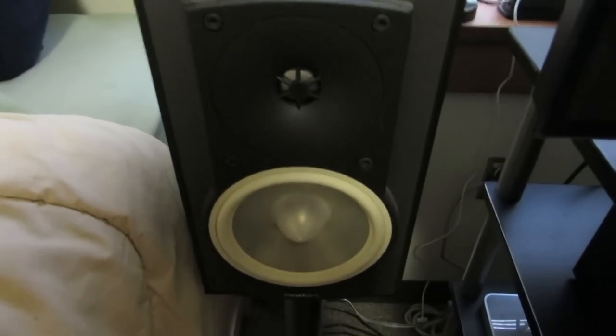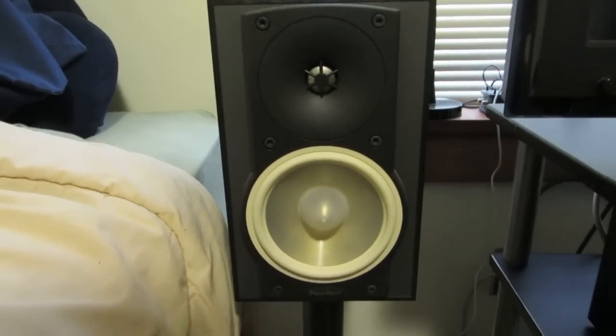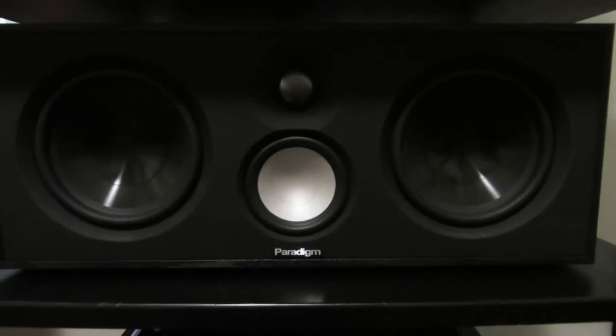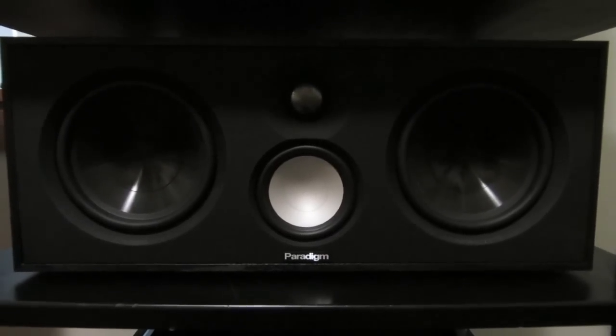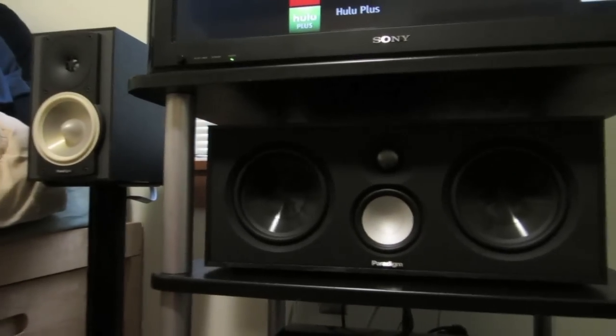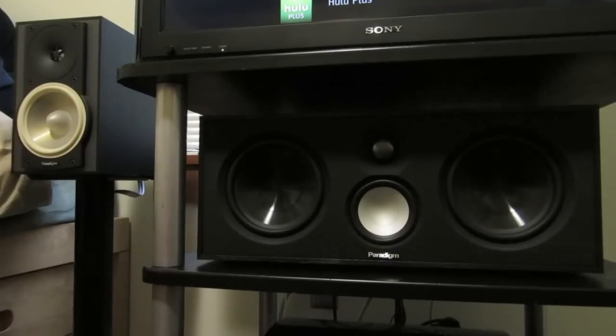Let's start looking at the speakers. I still have my Paradigm Monitor Series 6 Atom Monitors for the fronts, which are the oldest components in my system, but they still sound awesome. For the center, I have a Paradigm Monitor Series 7 Center 1 — let me take the grill off here. A few years ago Paradigm refreshed the Monitor Series, and I got the entry-level center speaker just a couple months after the new models were released. Compared to my old Atoms, they completely redesigned the drivers and got a boost in sound quality over the old monitors.